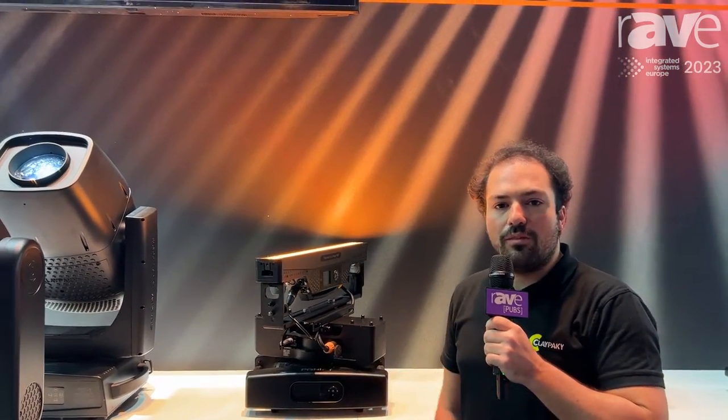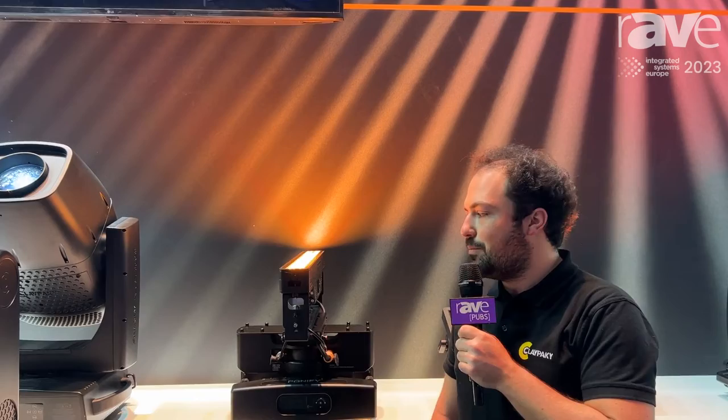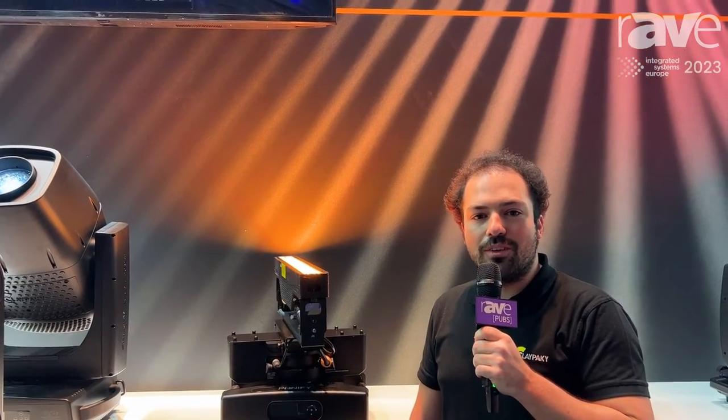I'm here waiting for you to have a live demo on it, to have a tiny preview. Join us at our booth. Have a good day!